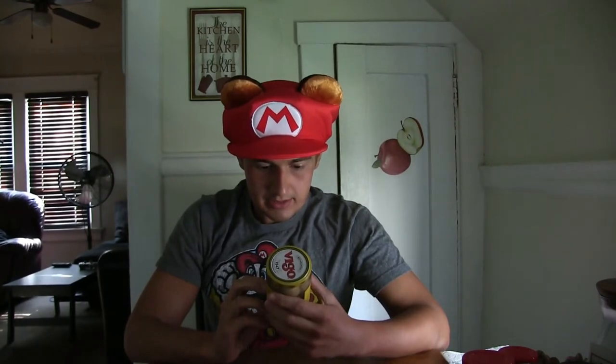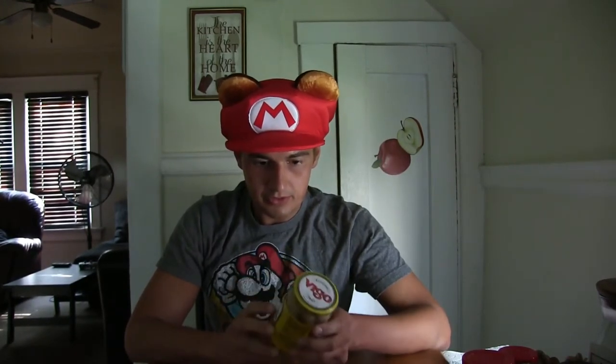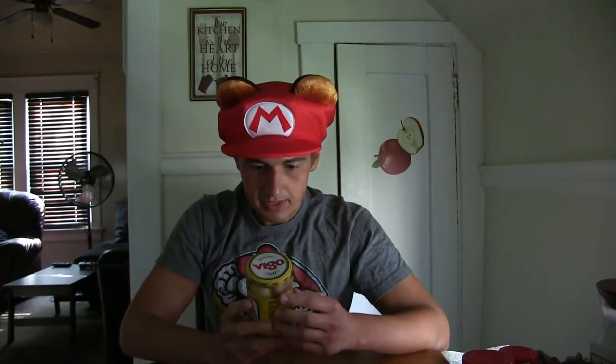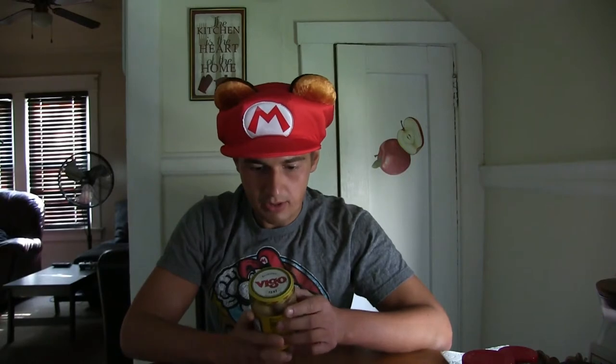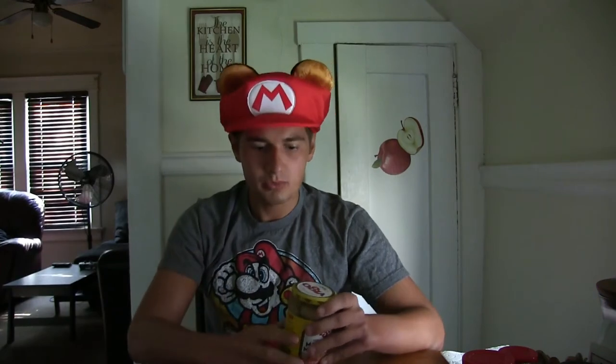It's a vinegar marinade, so there is vinegar in this. The Vigo company has been around since 1947, that's a long time. And that's where these mushrooms have been established.